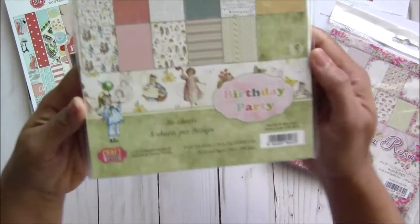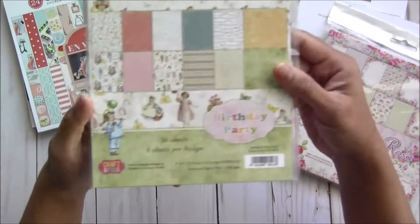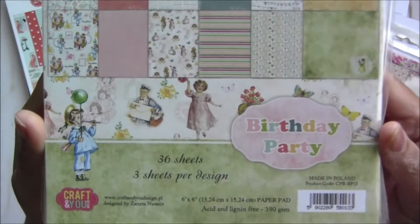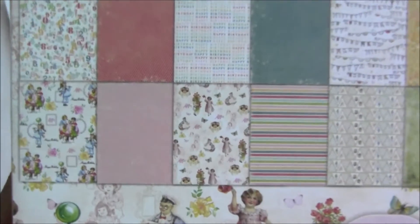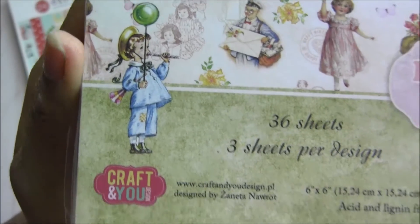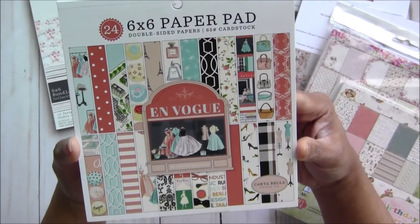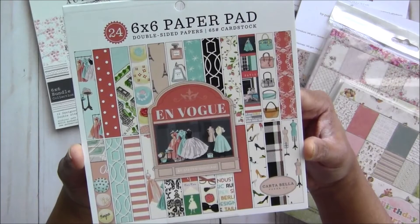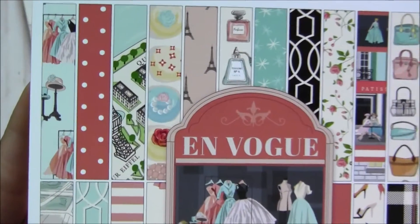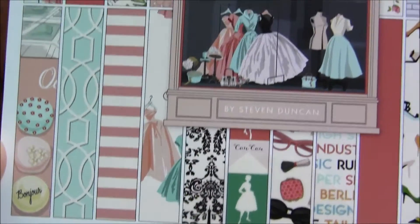I sold out the 12 by 12 too, so I have some 6 by 6 left here. Then I have another collection by Craft and You — they make really beautiful, heavyweight papers. This one is called Birthday Party and their images are always vintage-looking, super cute. Then I have another stunning collection by Carta Bella — very popular, called In a Watch, with a fashionable theme. It's sealed so I can't open it.